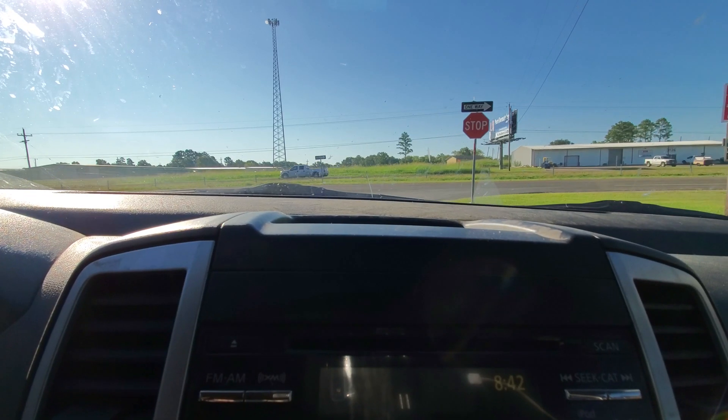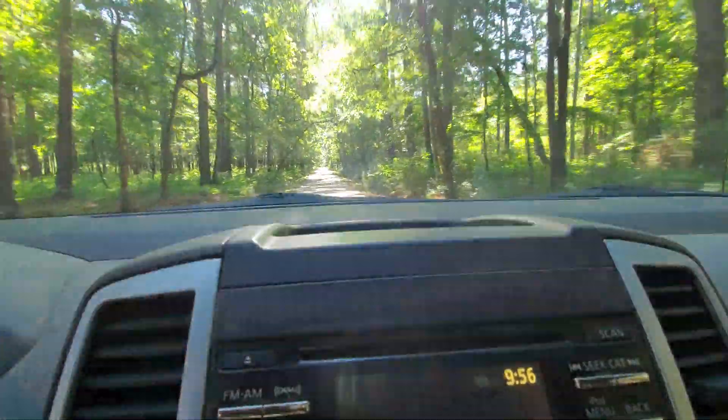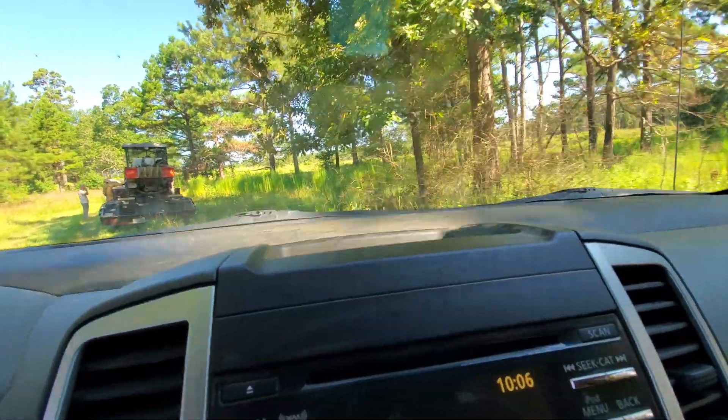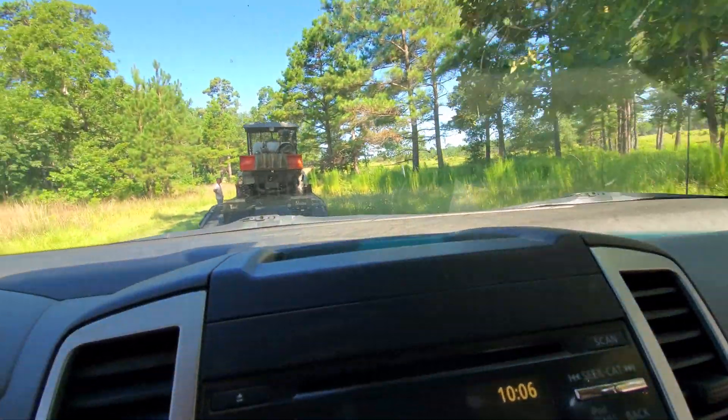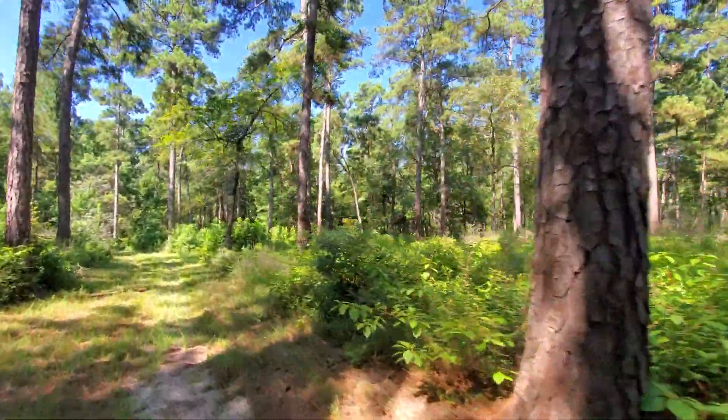We've got the drone loaded up, all of our gear. Let's go see if we can put up some smoke. I want to take a moment to talk a little bit about why we have the drone. First and foremost, the drone proves to be just a very efficient, relatively safe way to ignite a burn unit.